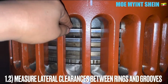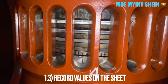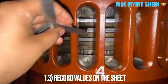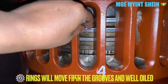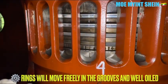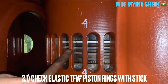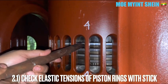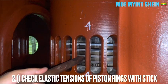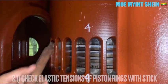After that, record the values on the sheet. The piston ring needs to move freely inside the grooves both axially and radially. Then you need to check the elastic tension of your piston ring with a wooden stick. If your piston ring has a loss of spring tension, it indicates breakage of the piston ring.